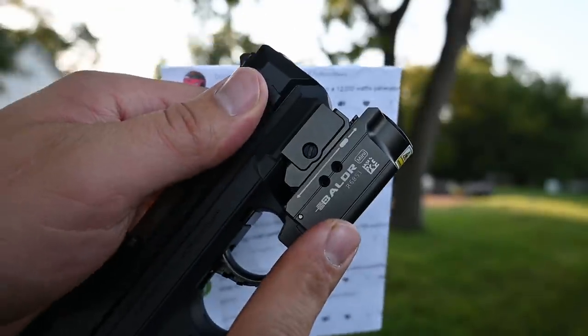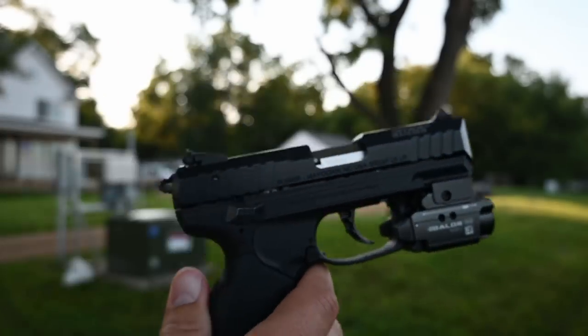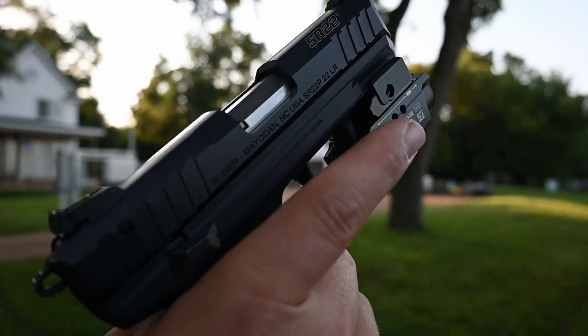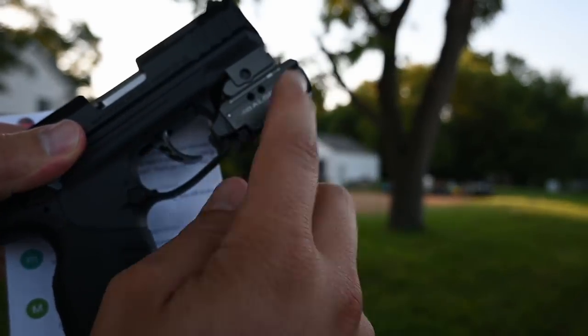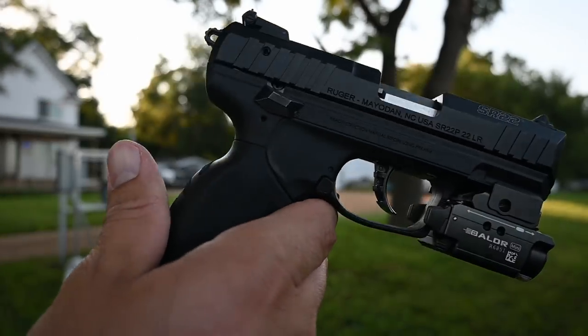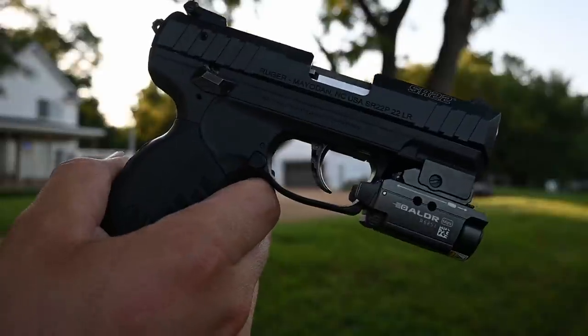This is actually a really good deal on their sale. If you have a small handgun like this — this is the Ruger SR22, a 22 caliber semi-automatic pistol — and you want a really compact light that has an integrated laser, definitely check this out on the sale. Link is right underneath the video.